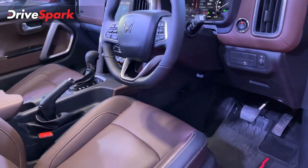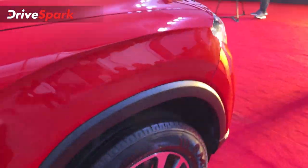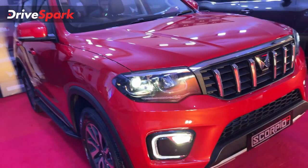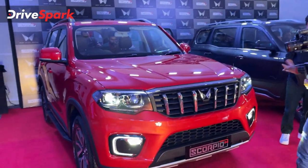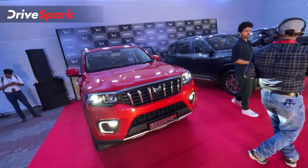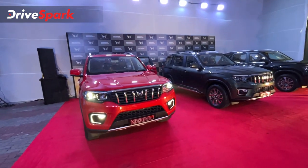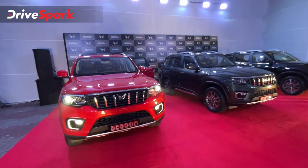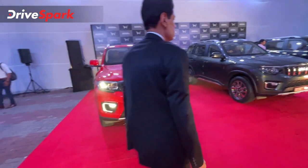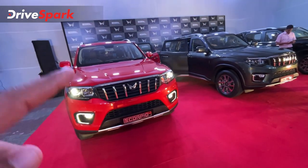Looking at the functioning and engine options, you can choose the XUV 700 platform with diesel and petrol engine options. You can choose a 6-speed manual transmission, 6-speed automatic transmission, or a 7-speed DCT. There is also a 4-wheel drive option — not all-wheel drive, but 4-wheel drive.